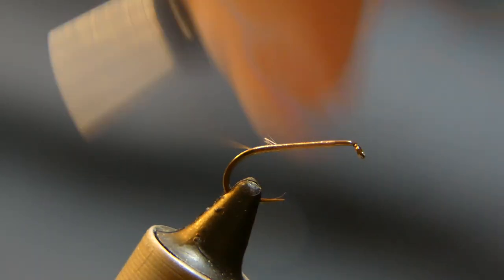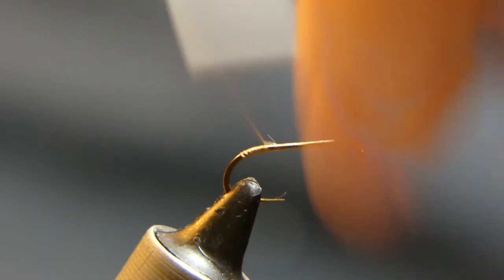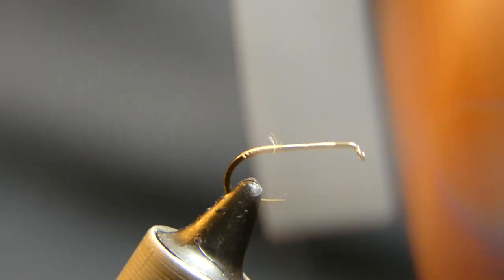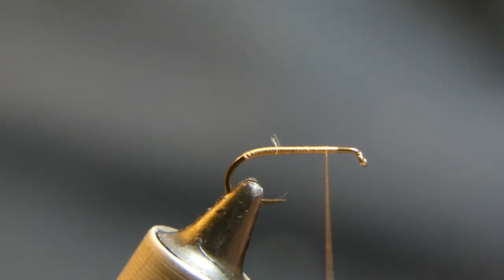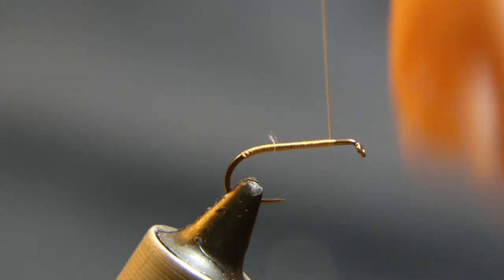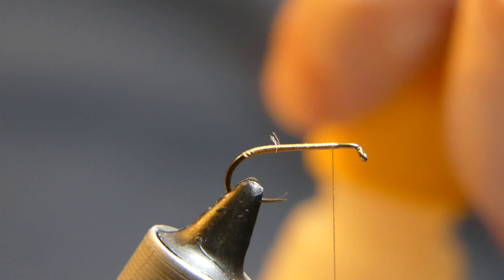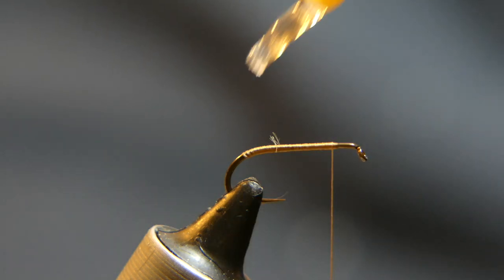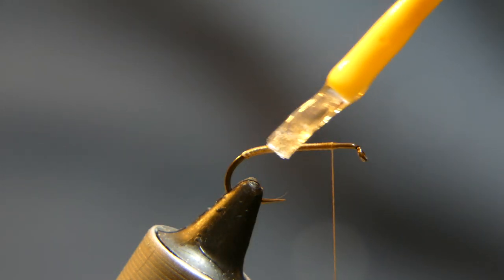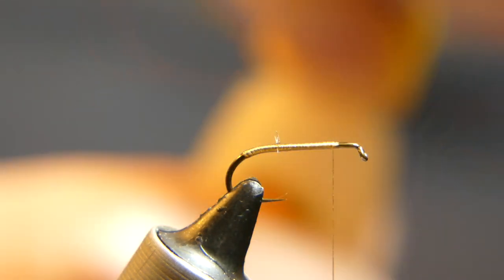You really don't want the tail facing downward, you want it facing straight back. Wrap the thread back to almost the front — leave a couple millimeters behind the eye. Take the super glue and give it a little swipe on top of the thread. I found this little trick useful to help the elk hair stay in place. Just a little bit, that's all you need. I've already prepped the elk hair in the stacker.